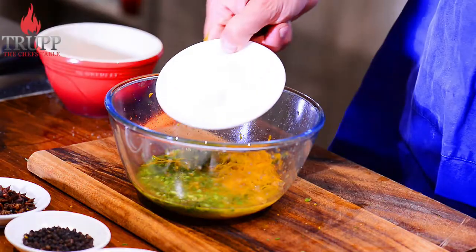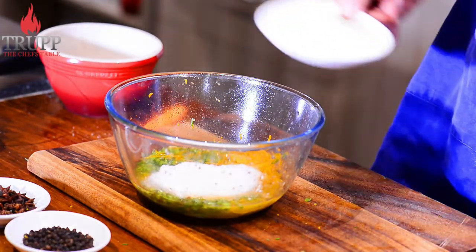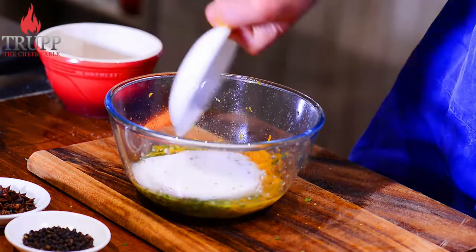Now, for the brine, you need salt and sugar, plus spices. Today we use some dill, a bit of orange, and you can also add some alcohol like aquavit or vodka.